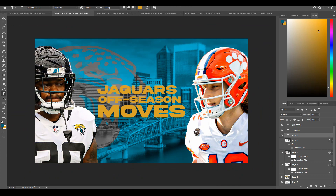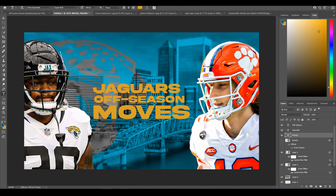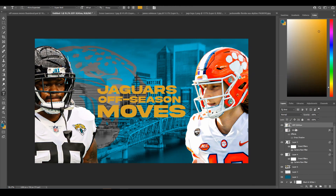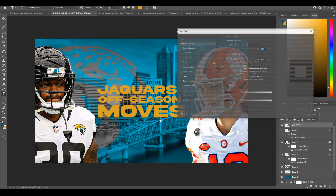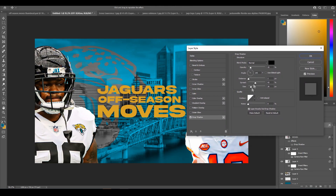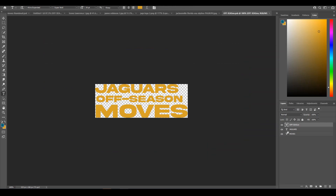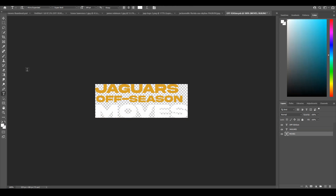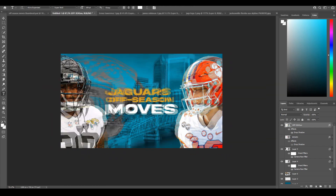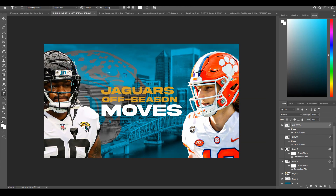Hide the reference layer and it goes away. You can see the text blends into the background a bit, so I'm going to convert all the text layers to a smart object so they're one entity, then add a drop shadow so it pops out of the background more. Here are the settings I use — it doesn't matter too much, you just want it to pop. I'll also make the 'Moves' text white. Click OK and save — now it's easier to read and you have your Jaguars logo in the background.